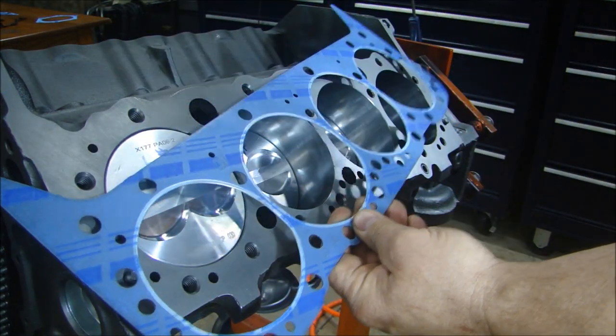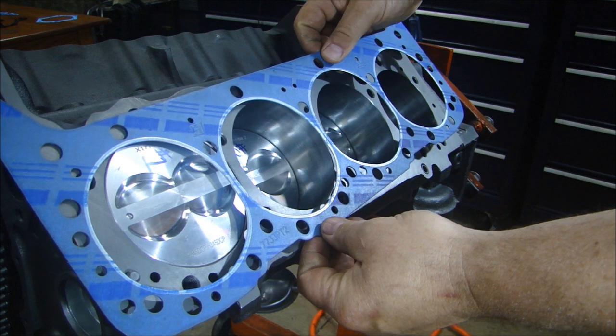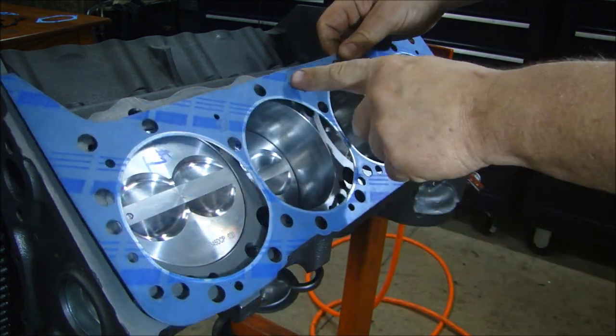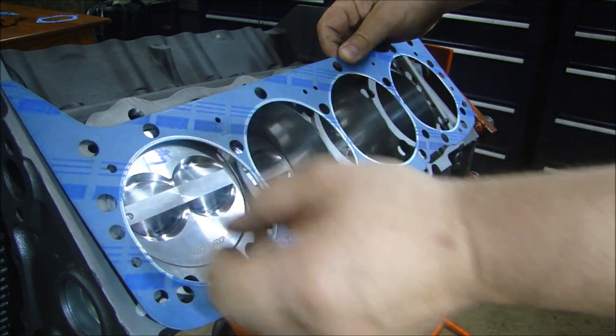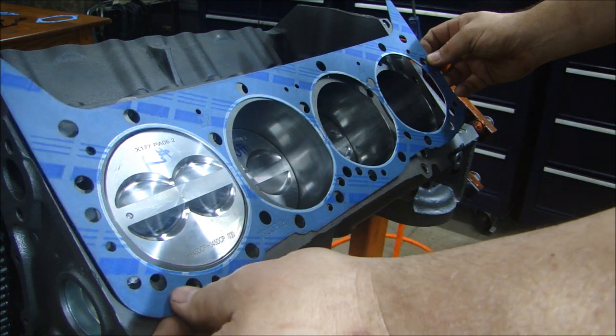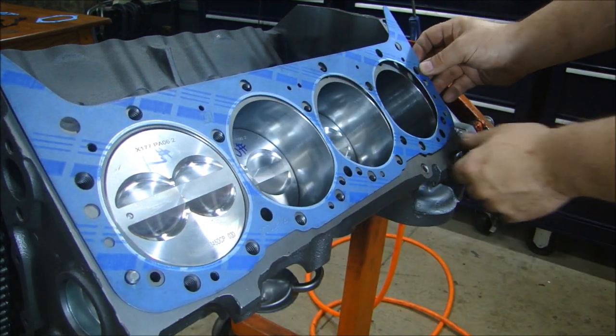The head gaskets are usually pretty symmetrical, but before you put your head gasket on, look for any marks on the gasket that might say 'this side up,' sometimes an arrow that points to the front, or it will say left hand or right hand. But these are symmetrical, so it doesn't matter. I can just pop this in place.